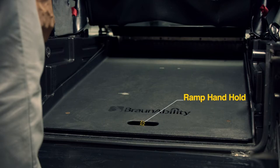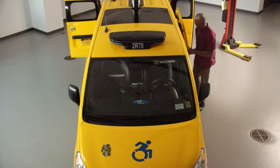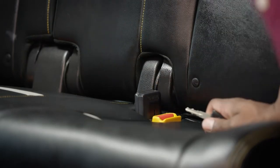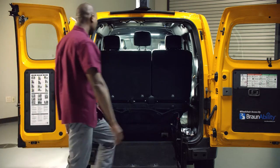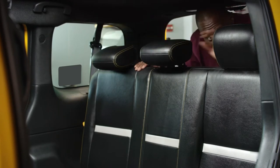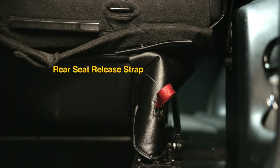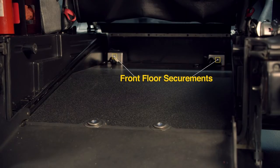Use the ramp handhold to pull the ramp out to gain access to the rear passenger area. Then, in the back seat, use the car ignition key to release the shoulder belts so they don't get caught when you fold the seats down. Push down the headrests and fold all the seats down. Pull up the lower seat straps and fold the seats forward. Now you're ready to test the front floor securements.